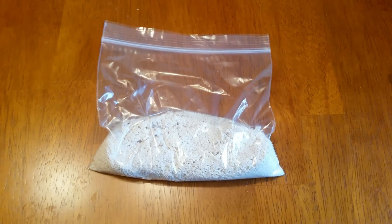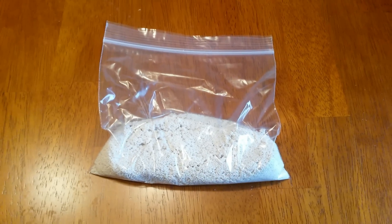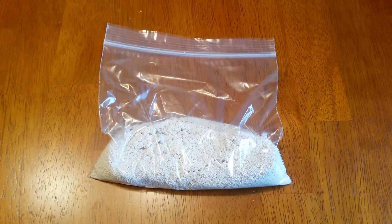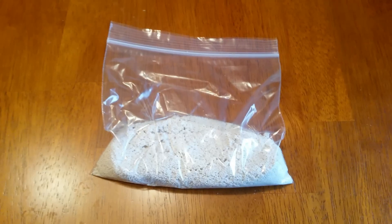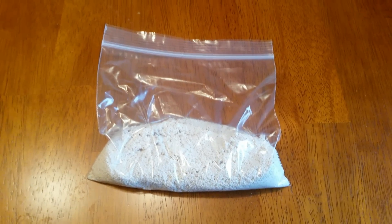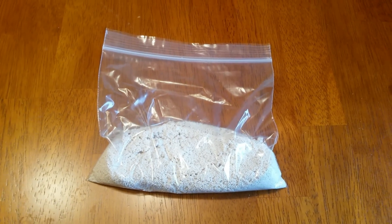Hopefully this video was helpful in showing you how to recharge Purigen safely so you can put it back into your aquarium. I'm the Fish Tank Guy — please comment, give me your opinions in the comments section below, and if you haven't subscribed yet, I would appreciate it if you would do so.